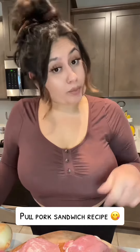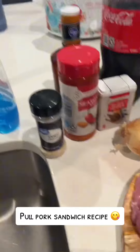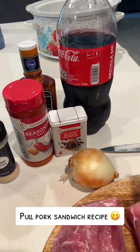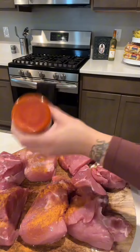I'm gonna show you guys how I make my pulled pork sandwiches — they come out so freaking good. For the meat you can either use butt roast or pork loin. These are the seasonings that I use. I also have onion, Coke, and some barbecue sauce, and you want to make sure that you season your meat.